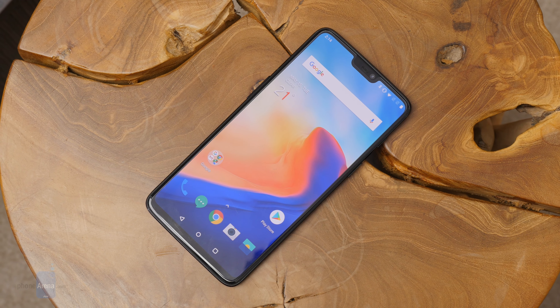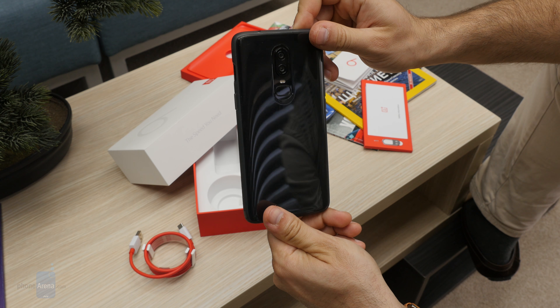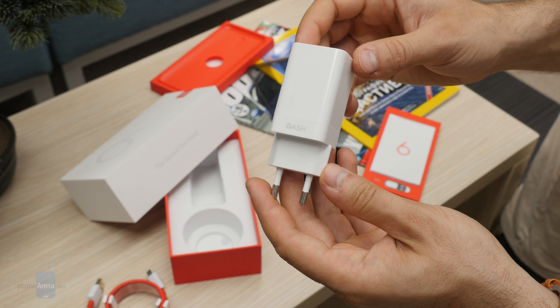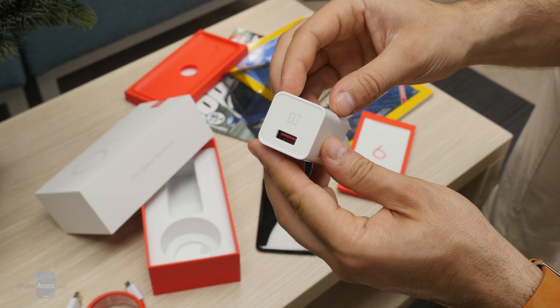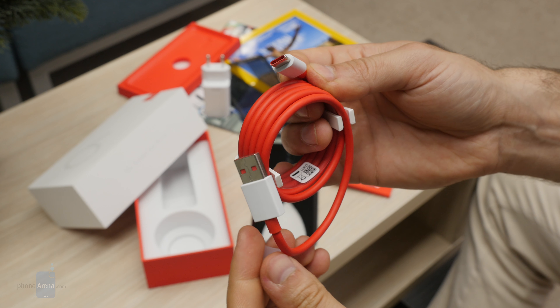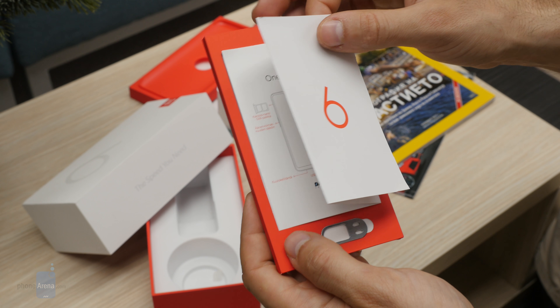The first thing you see is of course the phone. It comes with a basic case — still useful for those first days while you're looking for something better. In the box you'll also find the awesome Dash Charger, OnePlus's fast-charging proprietary solution, and their signature red USB-C to standard USB cable.